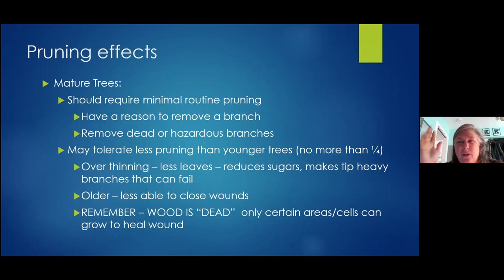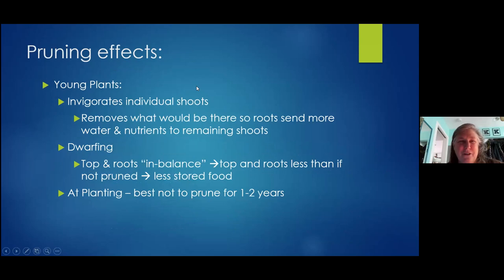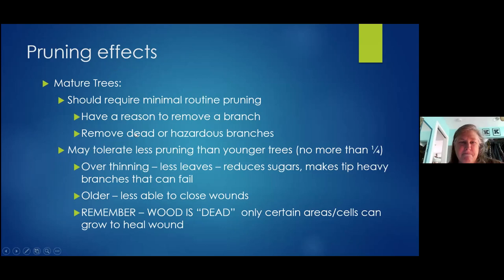The idea is to prune up your young trees to get a nice structure. I always forget to do it and before you know it multiple years have passed and you've got a lot of big wood. Mature trees ideally shouldn't be pruned all that much — you should have a reason to remove a branch. Obviously remove dead or hazardous branches. A reason might be it's crossing or too close to another branch. Some of the pruning we see on mature trees is really hard on them with no great reason. Maui has some of the worst tree pruning on the planet. Definitely remove dead or hazardous branches, and just make sure you don't over-prune.